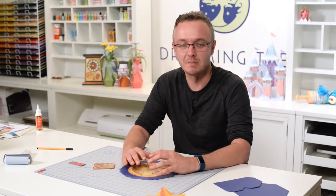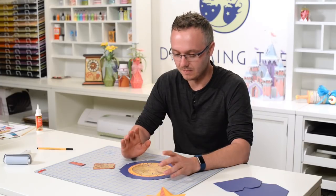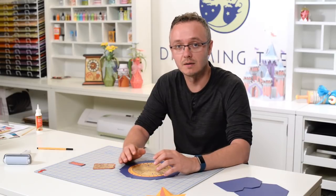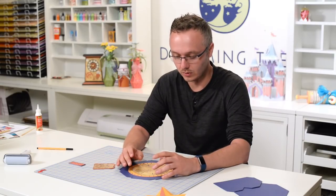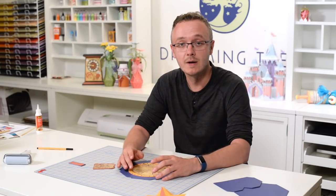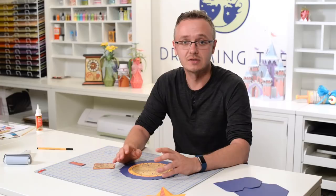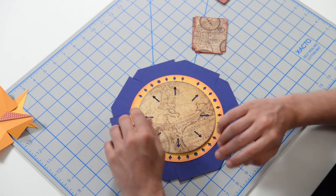With Father's Day just around the corner, we wanted to create some items that had a masculine feel but also could extend past Father's Day and be used for a variety of other occasions. Today in this video we're going to put together our compass gift or treat box. This would be great for Father's Day, especially if dad likes to travel or likes the outdoors. You could give this to a Boy or Girl Scout, someone going on a trip, or a student studying abroad — so many possibilities, and it's quite simple to put together.